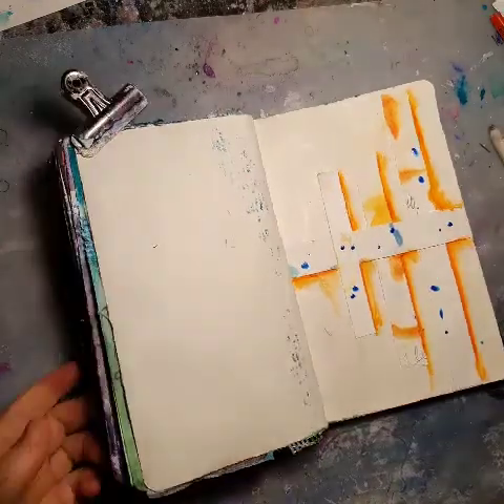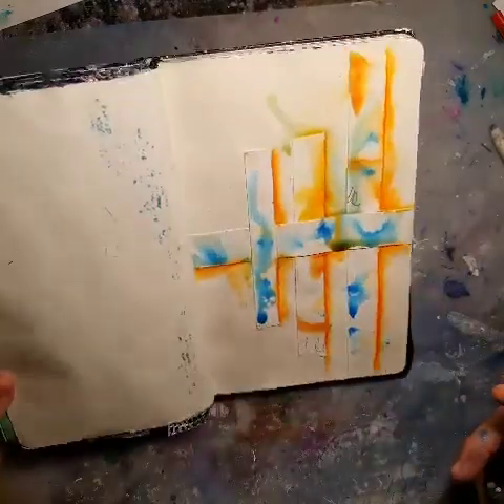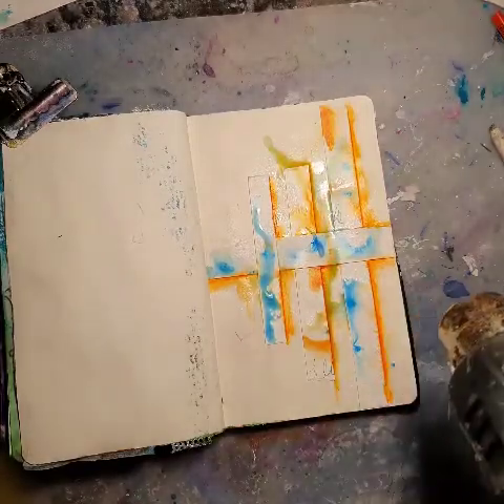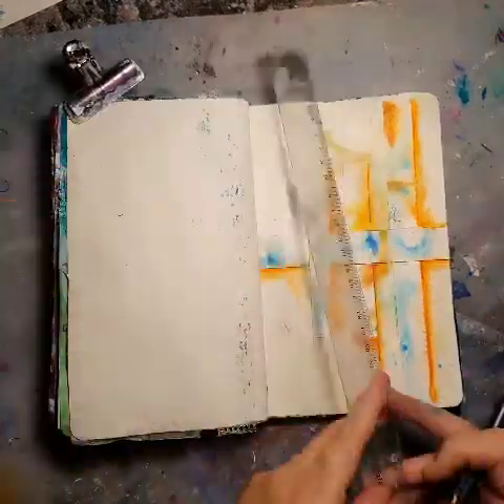And a few splashes of blue — the same blue I had in the eye. And of course it's becoming kind of green also. That's not what I wanted, but I don't mind.